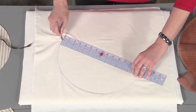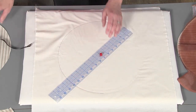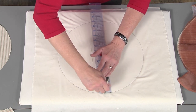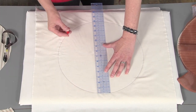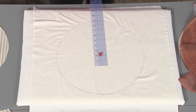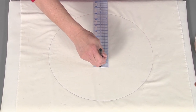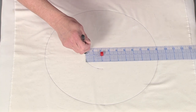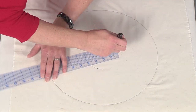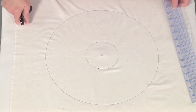Just turning my ruler and keeping the pen in the same place, going all the way around. Now I'm going to draw a smaller inner circle, so I'm going to change the pivot point on the ruler. This circle had a seven-inch diameter; this one is going to have a two-inch diameter. I'm just going to turn the ruler, keeping my pen in the same position, and there I have my two circles.